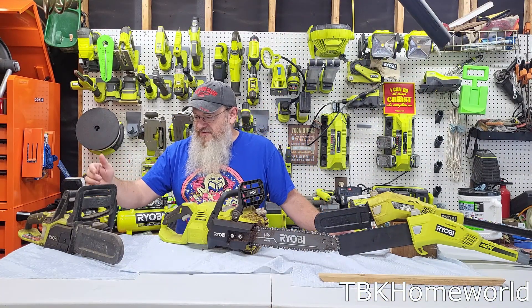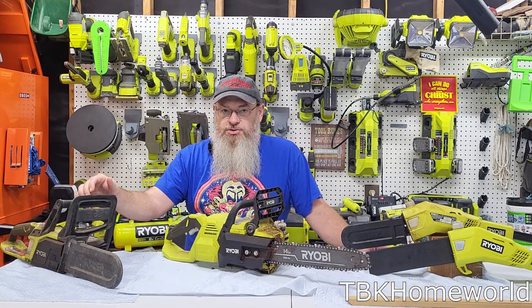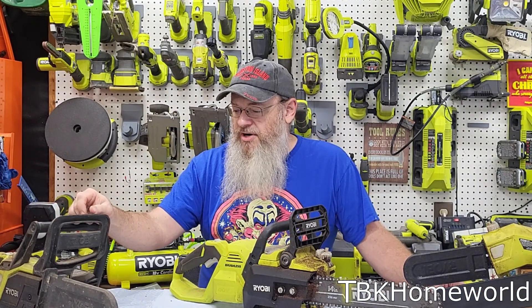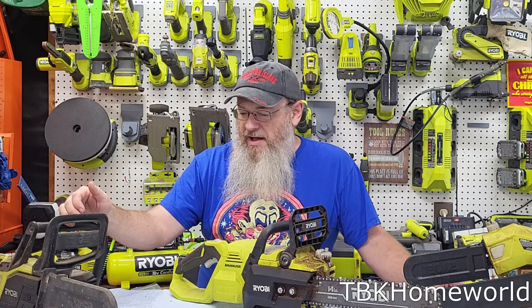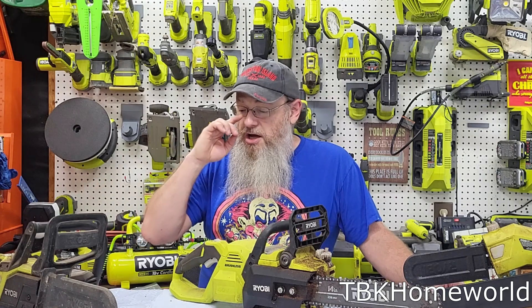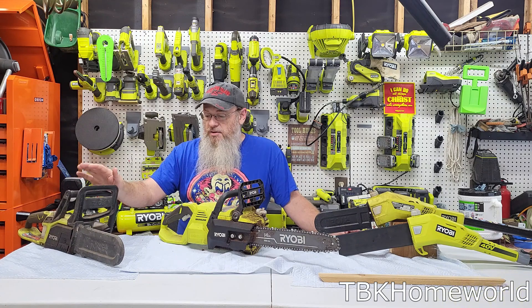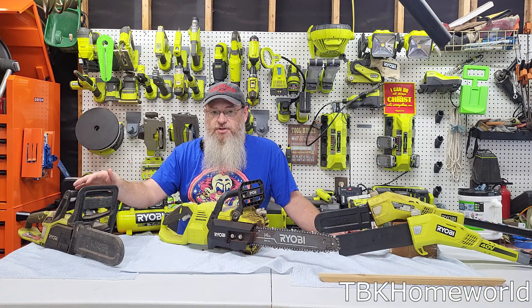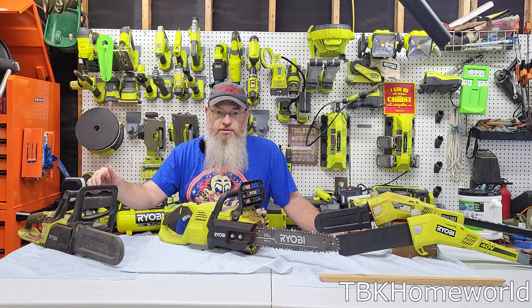I've had this particular saw for quite a while. We had an old oak tree fall down at the front of our property, so I went out and started taking care of it. I was about 30 minutes into using this saw when it decided to burn itself up. I wasn't over-pushing the saw or stressing it — I was cutting the diameter I was supposed to be cutting — but I literally burned up the motor.